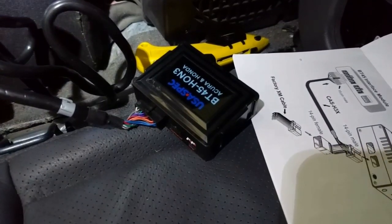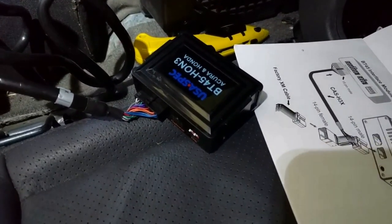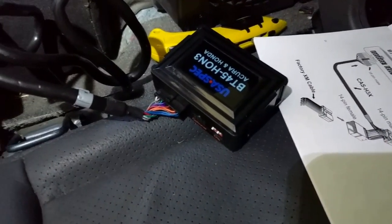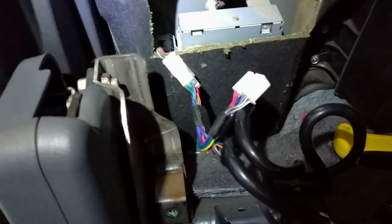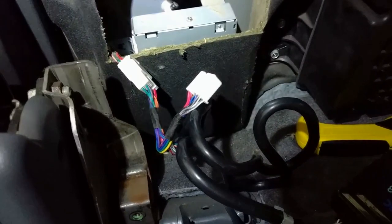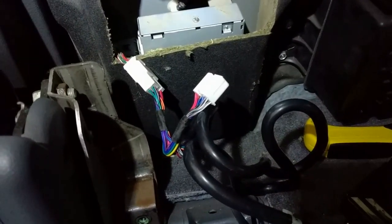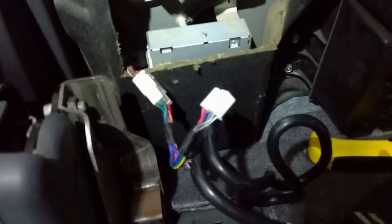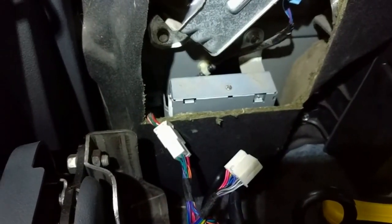I've now connected the 18-pin unit into the Bluetooth module. I've connected the male connector that was going into the factory XM tuner into the female end of the wiring harness of the Bluetooth module. And then I've connected the male end from the Bluetooth wiring harness back into the female connector of the XM tuner in that upper left corner.